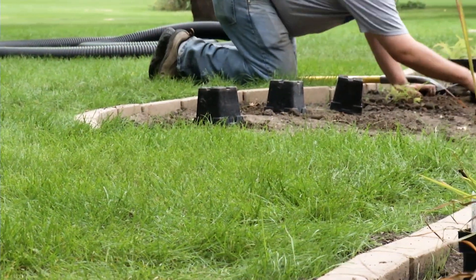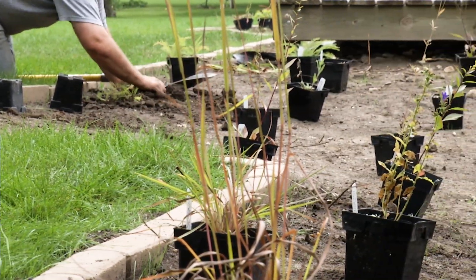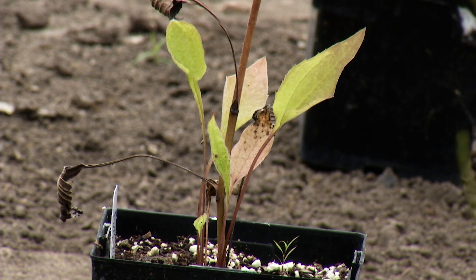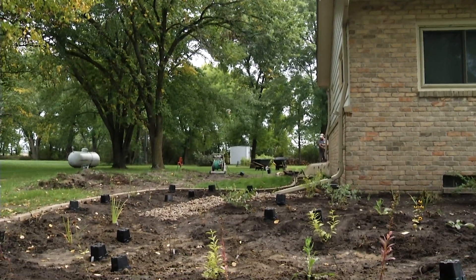When you plant the plants, how deep do you plant them? Not very deep — just like you would plant any normal plant in a garden or flower bed. Nothing special, just as deep as the root ball. When we get them from the greenhouse in their containers, we plant them as deep as they are in their container.